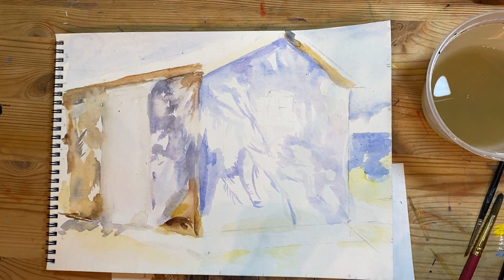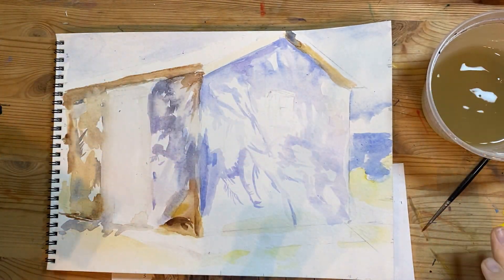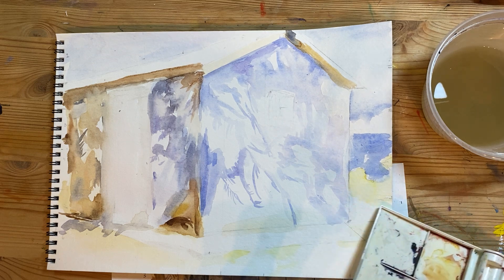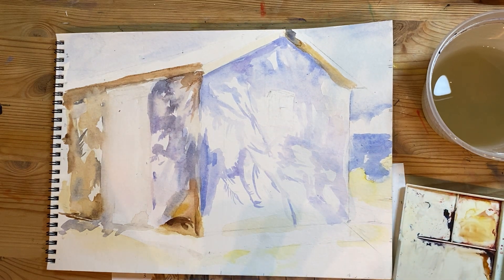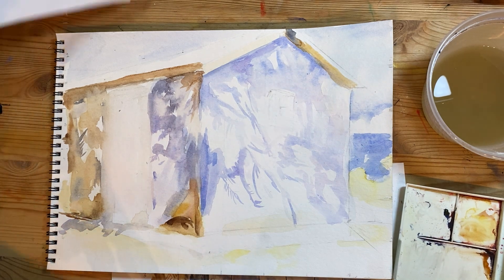Everything's very dry right now, so I'm just trying to build up all the different layers until we get something similar to the John Singer Sargent master copy.